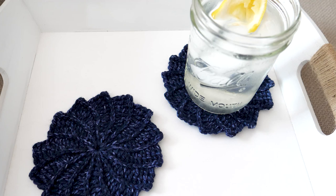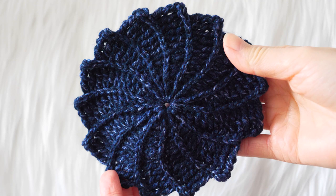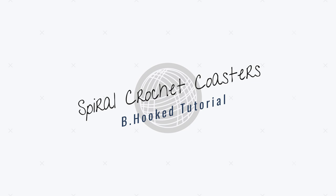I needed a quick win project this week, so I whipped up a few of these coasters for my desk. We can all use a quick win right now, right? The step-by-step tutorial is coming up.